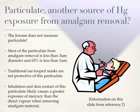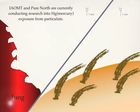Most of the information on this slide is based on a 2003 study conducted by Dr. Mark Richardson. Dr. Richardson conducted a risk assessment on the use of dental amalgam for Health Canada, which was completed in 1996. In this animation, you can see how the particulate may embed itself into the alveoli of the lung or onto the skin and become the source of a formidable amount of mercury that can be uptaken into the student or dental worker's body.